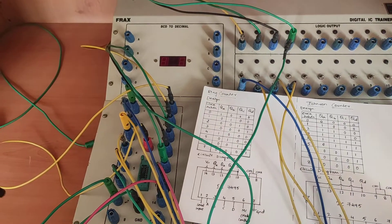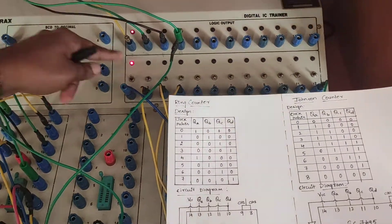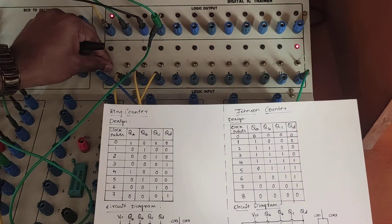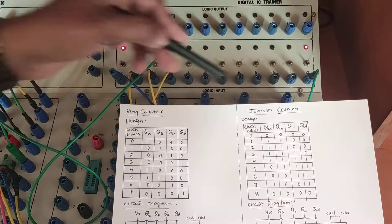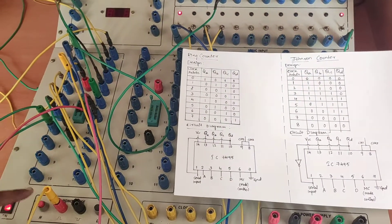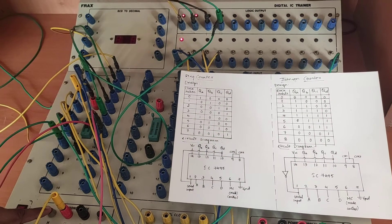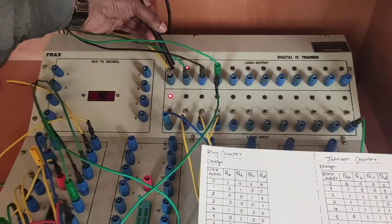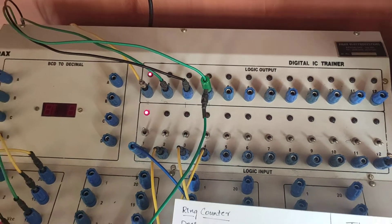Now let us move to the Ring Counter verification operation. I switch on the trainer kit, apply the mode control high, and apply the signal. You can observe that the parallel operation takes place — when mode control is high, the signal is transmitted parallelly. I then apply the clock pulse and turn off the mode control. Every time I apply the clock pulse, you can find that the 1 shifts to the right in the form of a ring.